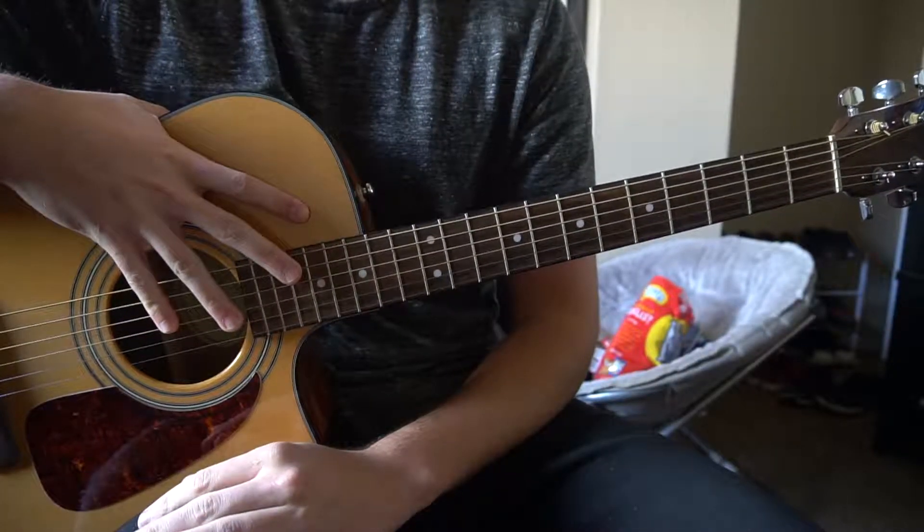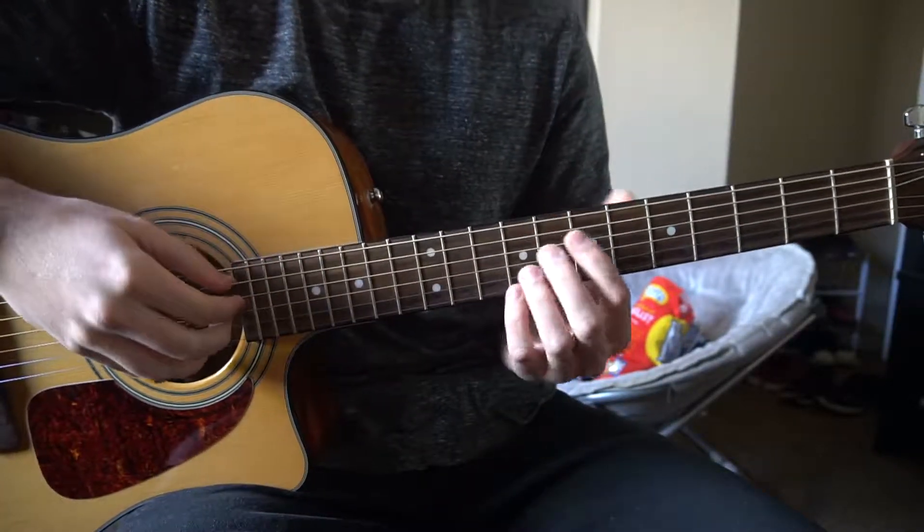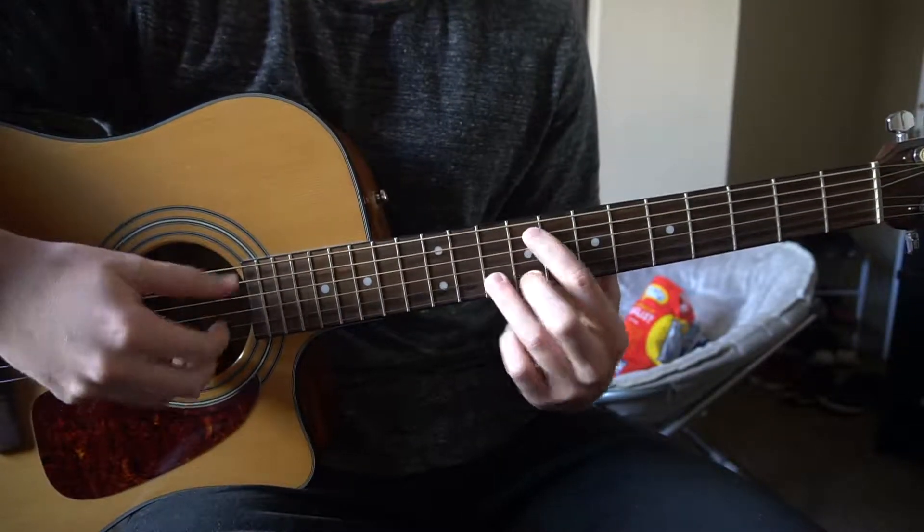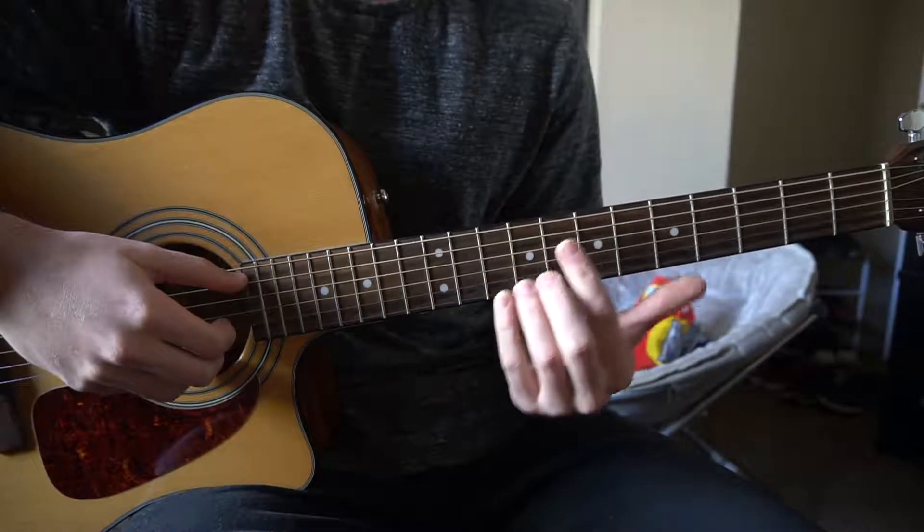Welcome to this tutorial on how to play 'Better Than I Used To Be' by Matt Kearney. We're in standard tuning. I'm not going to be teaching chords — we're just going to have these shapes and walk through these as we go here.